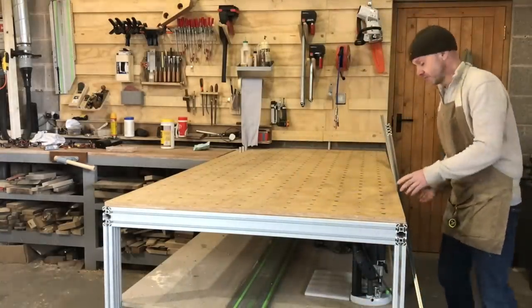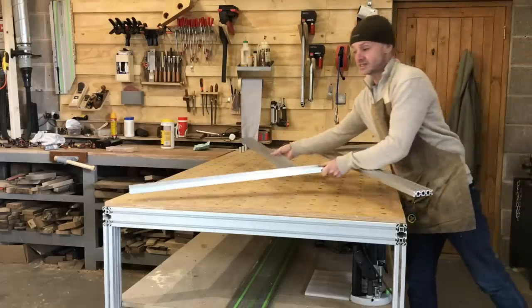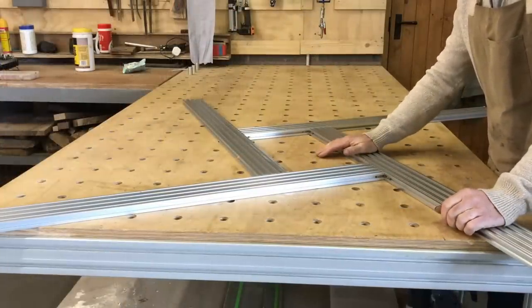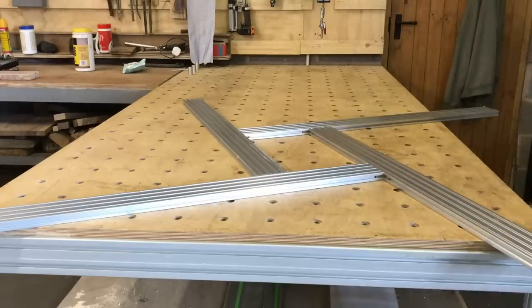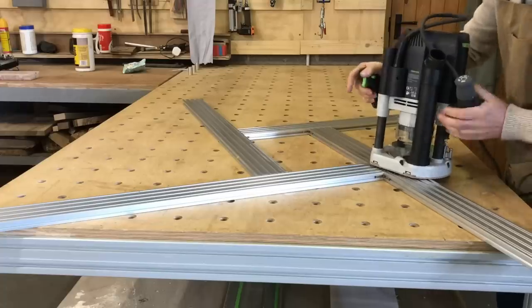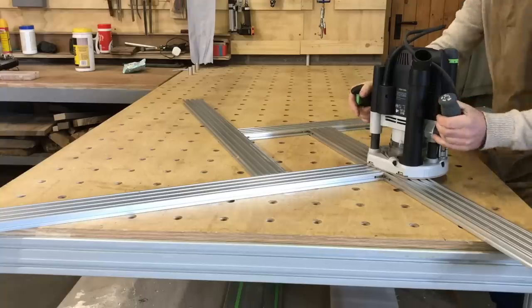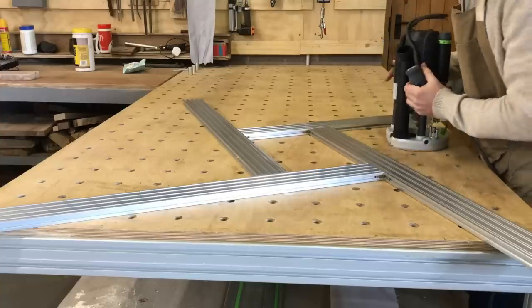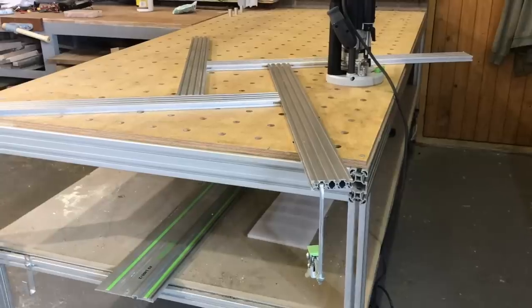It's an 80 by 20 profile. This thing is a meter by a meter — it is absolutely massive, really really good. If you see it with a big router, the router sits down here and it sits well on it, so it's really big and easy to use with a thick profile.